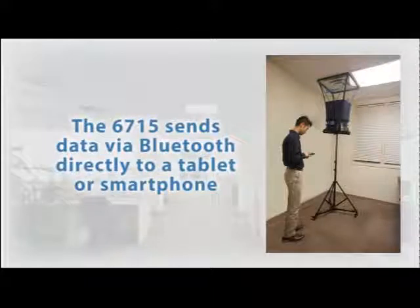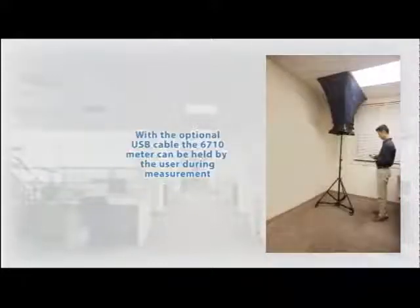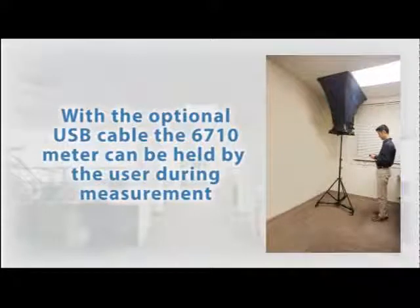If you have the advanced model 6715, remote monitoring is simple because the instrument comes standard with Bluetooth, sending data right to your tablet or smartphone. The 6710 can also be used remotely, but you'll need the optional USB cable and will have to be mindful of the cord while wheeling the capture hood from vent to vent.